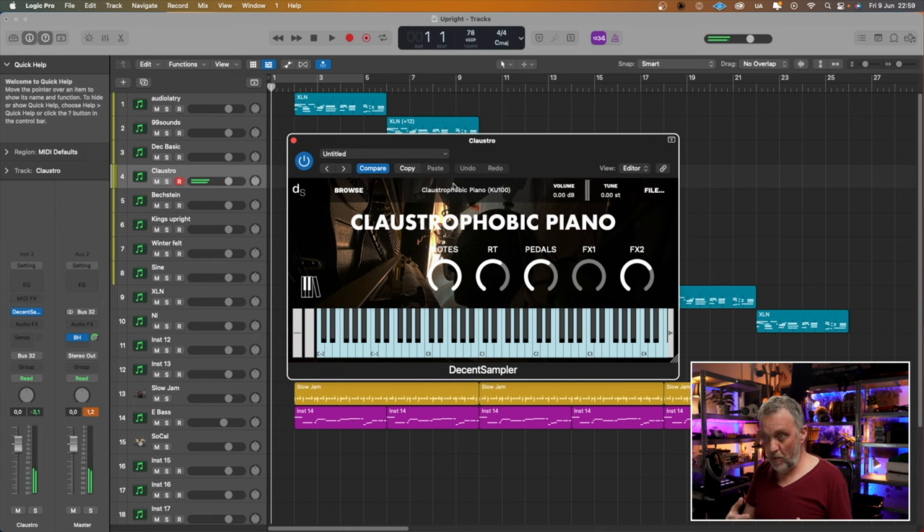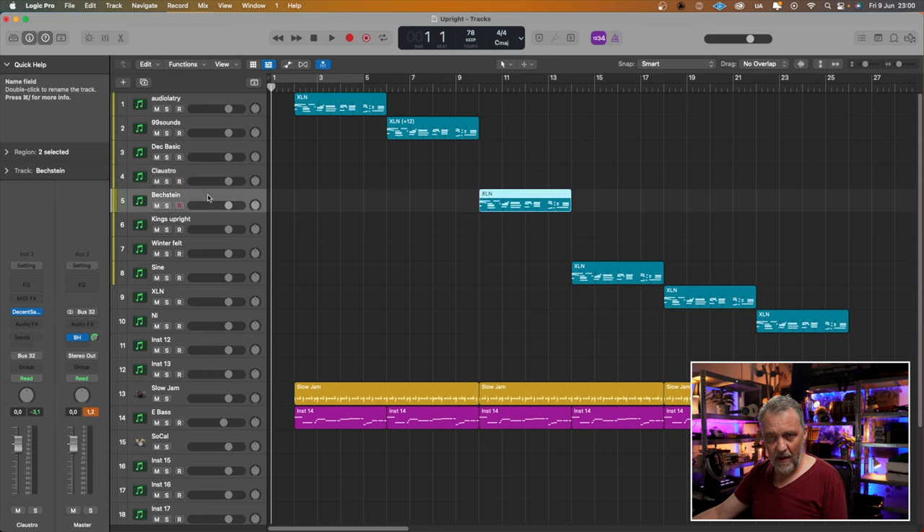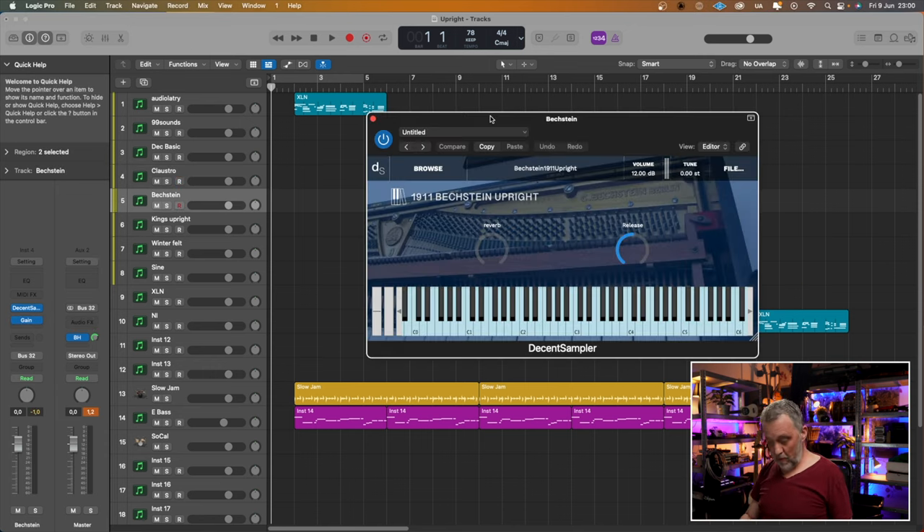The next one, also from Pianobook: Claustrophobic Piano. Even darker, even moodier — if that's a word. This is really for the background of a film or TV series. Then we have the Beckstein, also from Decent Sampler and Pianobook. It sounds rather natural to me, but in a very dark room.